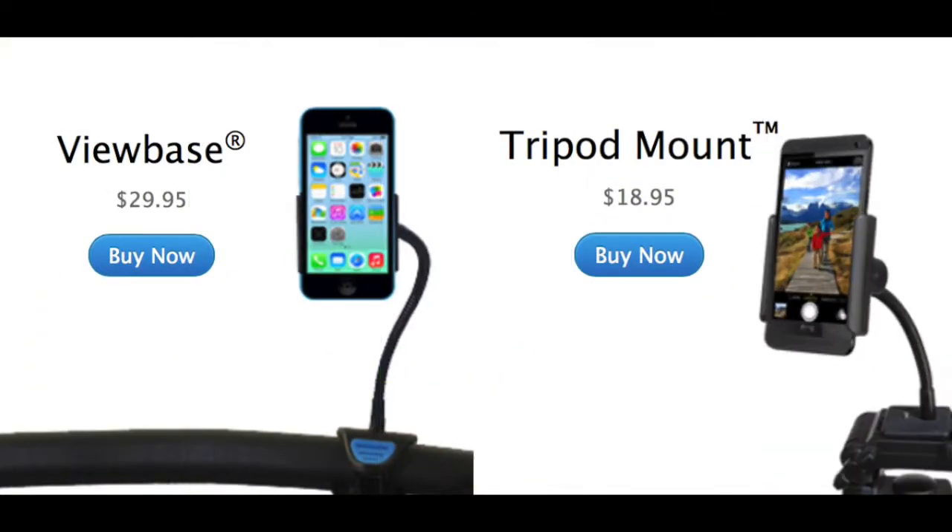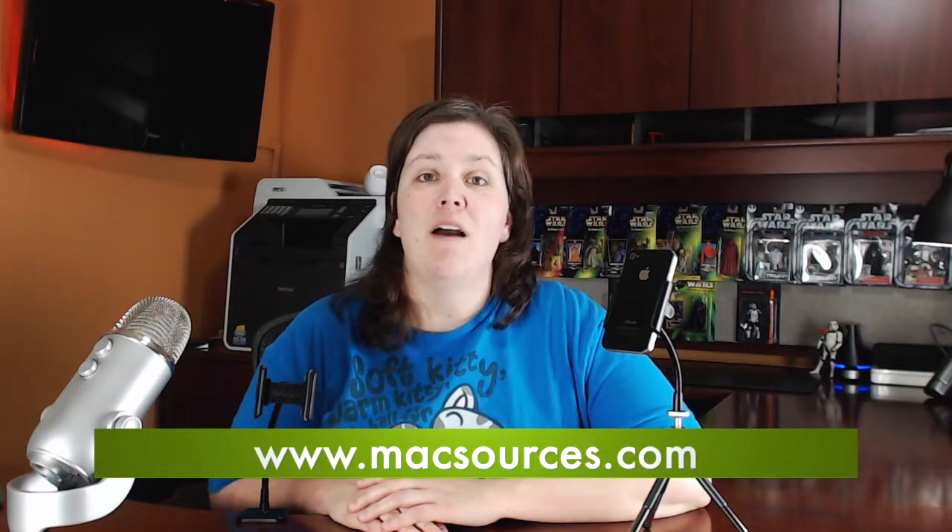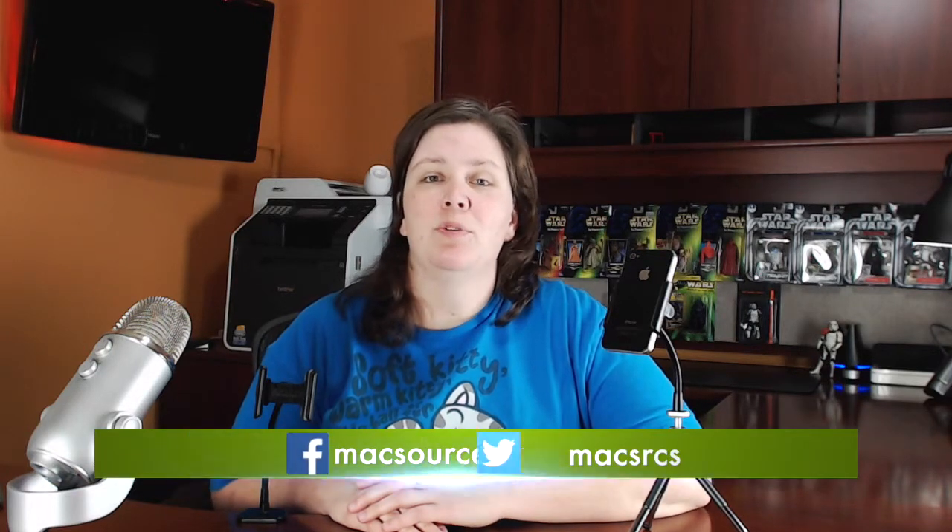The ViewBase retails for $29.95, while the Tripod Mount is $18.95. You can read our full review at MacSources.com. Be sure to like us on Facebook, follow us on Twitter, and subscribe to receive all the latest news and reviews from MacSources.com. Thanks for watching.